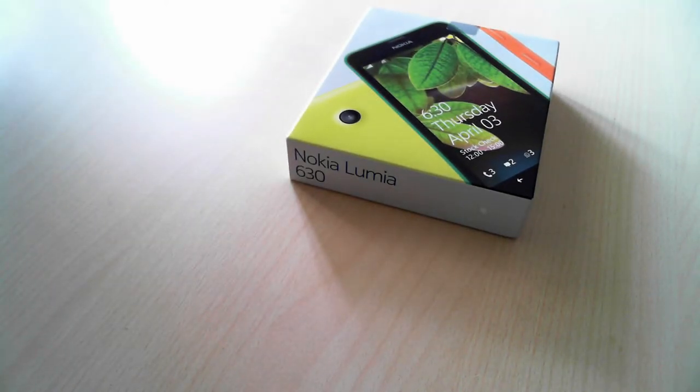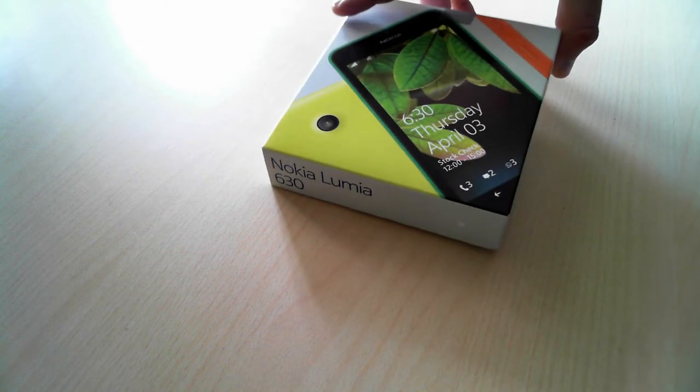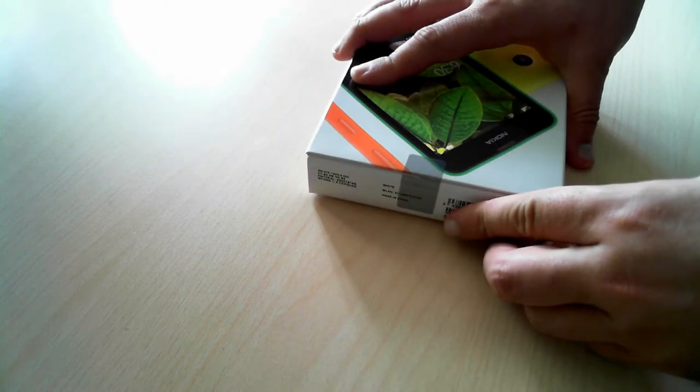Hello, this is Chipian Roussen from 7tutorials.com. Today we're gonna take a look at the new Nokia Lumia 630 and start by unboxing this new model. As you can see, the packaging is very different from what we had in previous Lumia models. So, let's unbox it!